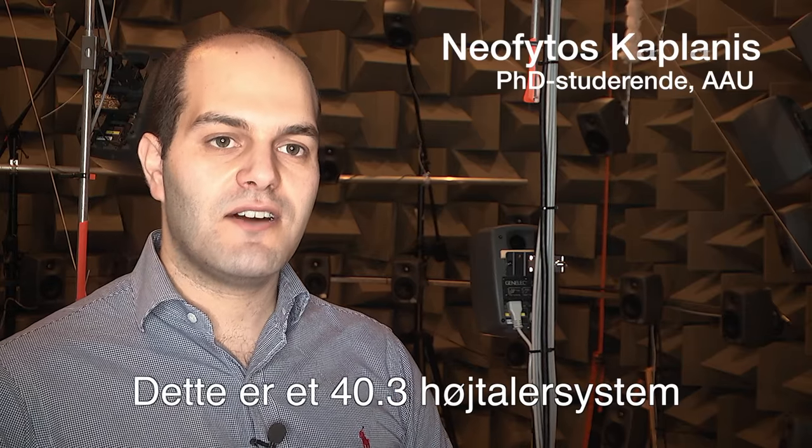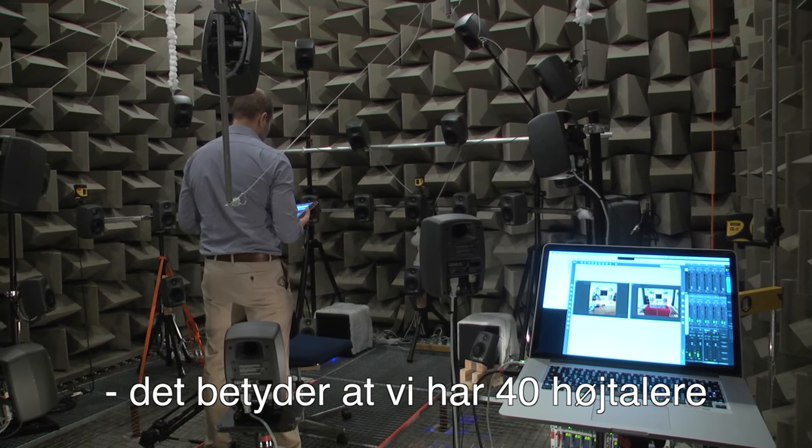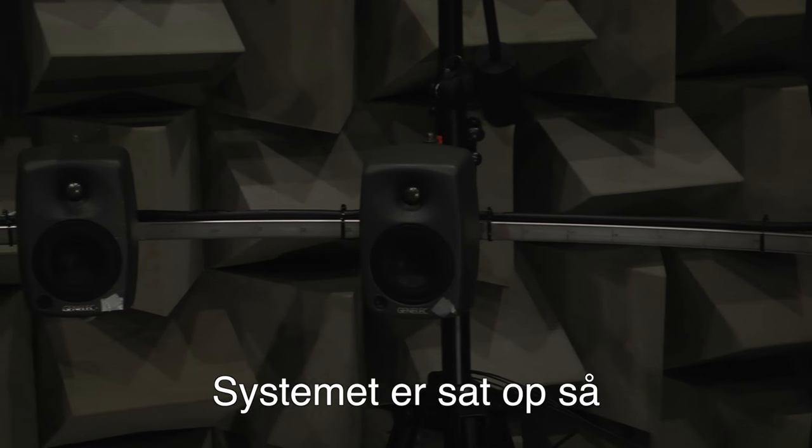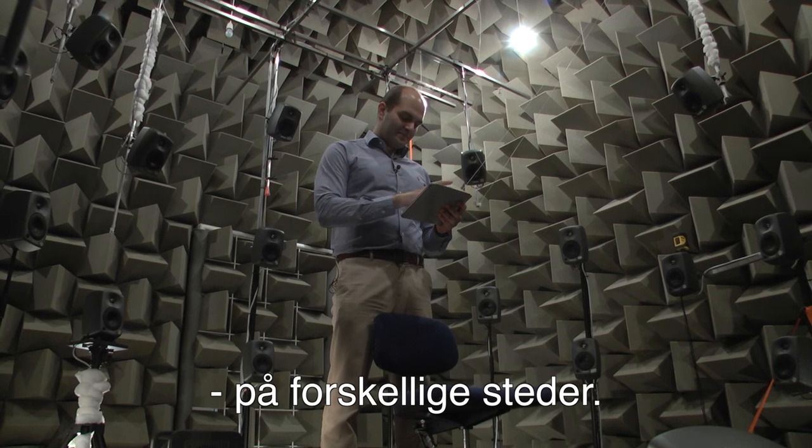This is a 40.3 loudspeaker system, which means we have 40 full range loudspeakers and 3 subwoofers. The system is laid out so it reproduces sound from different places.